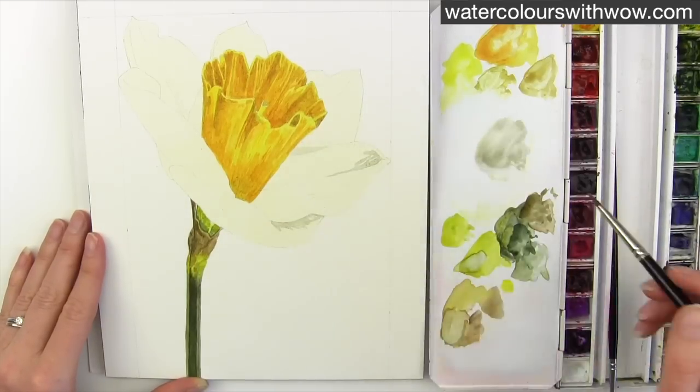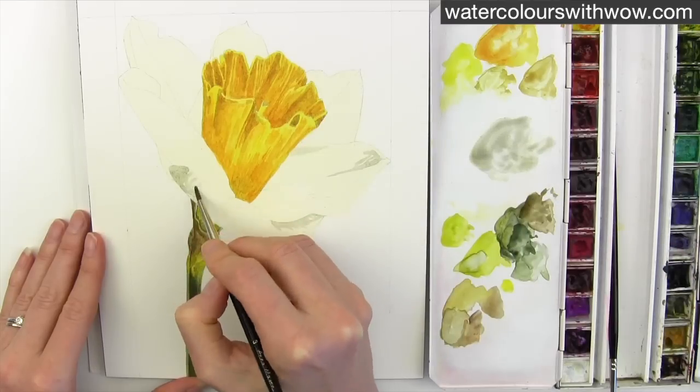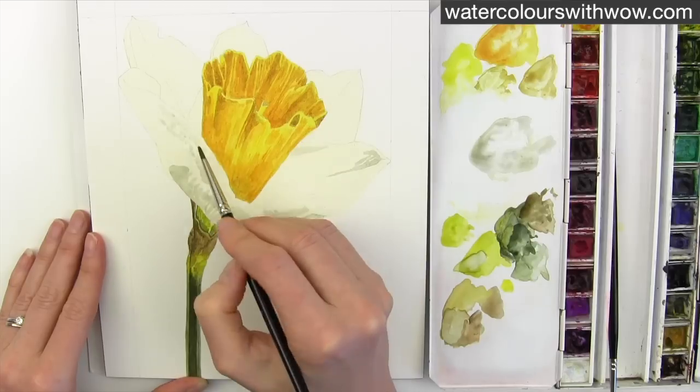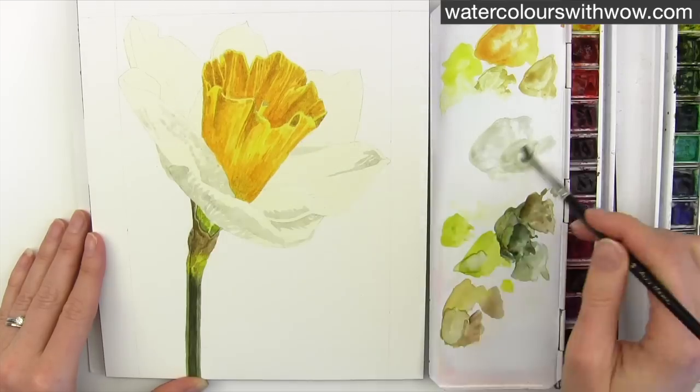I use this mix of Davy's grey and cobalt violet quite watery and I begin to apply it to the shadow areas, concentrating on the darkest parts first.